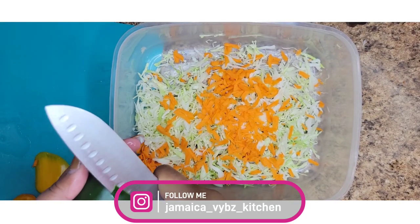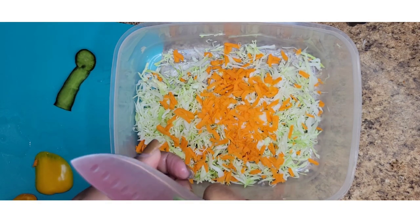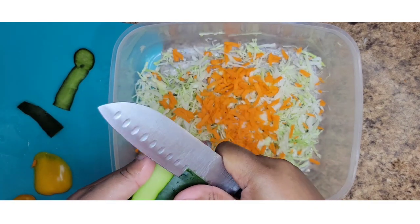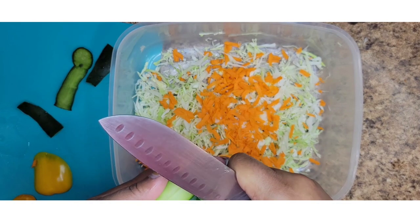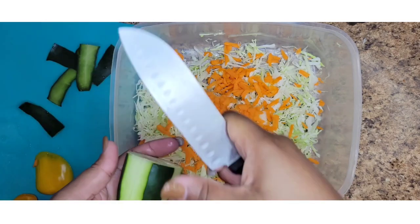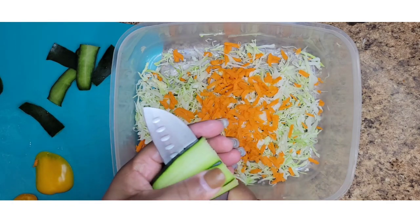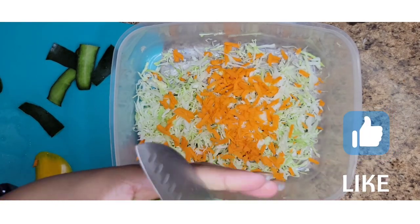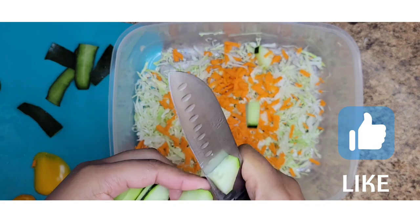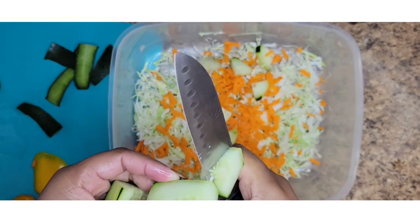Next I'm going to peel the cucumbers — in Jamaica we say cucumber. Notice how I'm peeling it. Then I'm going to cut it into four quarters.